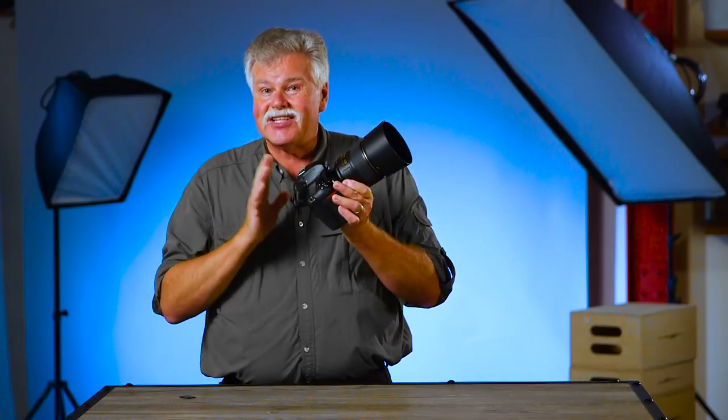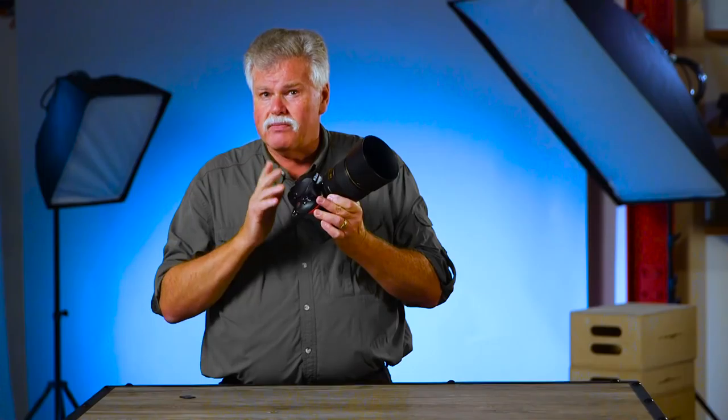And then after you shot with the camera for a whole month, get the instruction book out one more time. Go through all the menus. Read everything that's in there. That's how you can make that brand new camera your best friend.